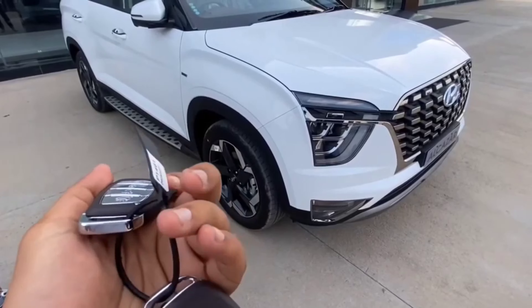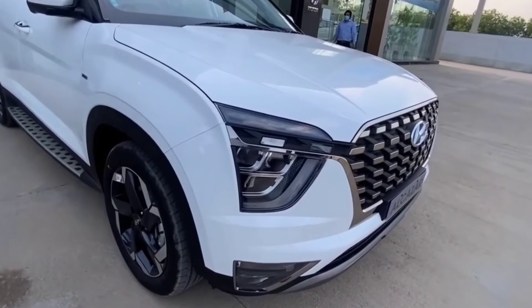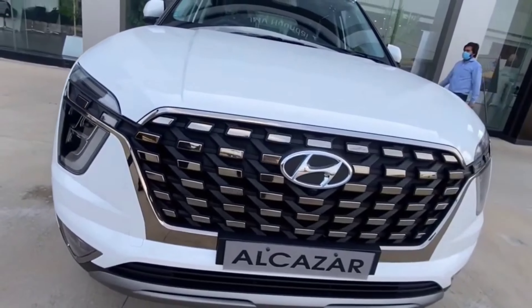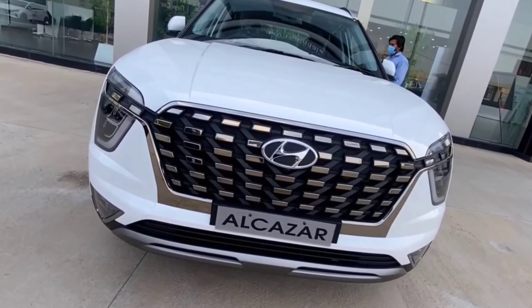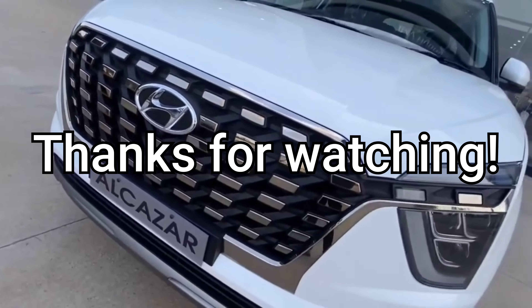If you push the button again, the car will automatically shut down. That's the full exterior review of the Hyundai Alcazar.